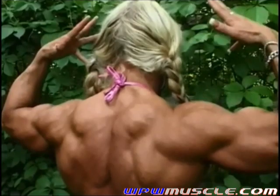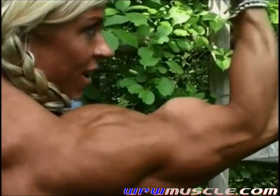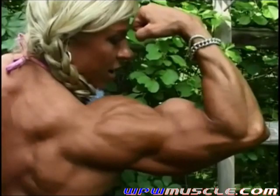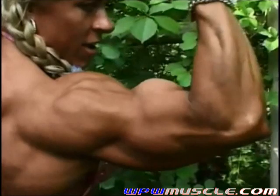Murray, how about just your right arm or rear bicep shot? Keep pumping it. Yes, all the way down and hold. Squeeze, squeeze. Yes.